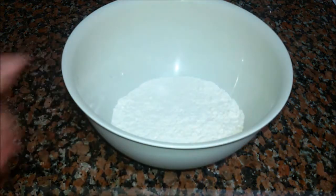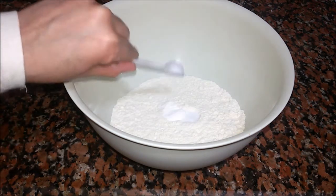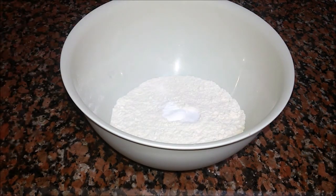Now let's mix our ingredients. First we are going to mix our dry ingredients, which are flour, half a teaspoon of baking powder, half a teaspoon of baking soda, and a pinch of salt.